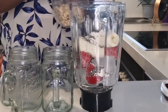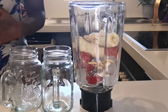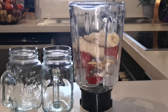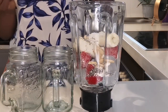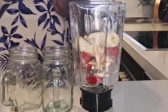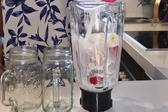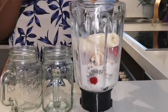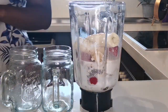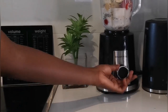I used some cashews, a handful, and then peanut butter — one scoop. Then almond milk, some water, and then we close it and blend away.